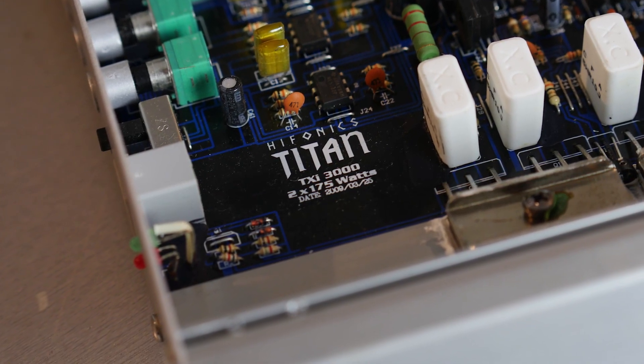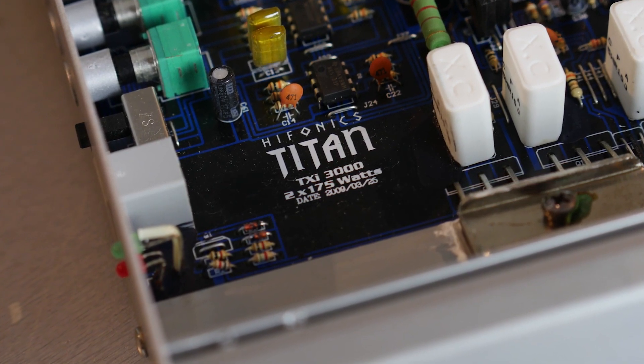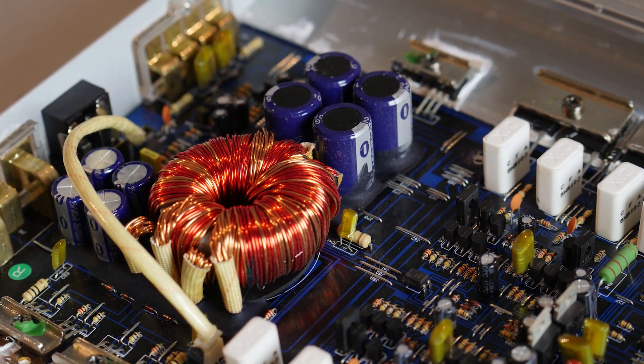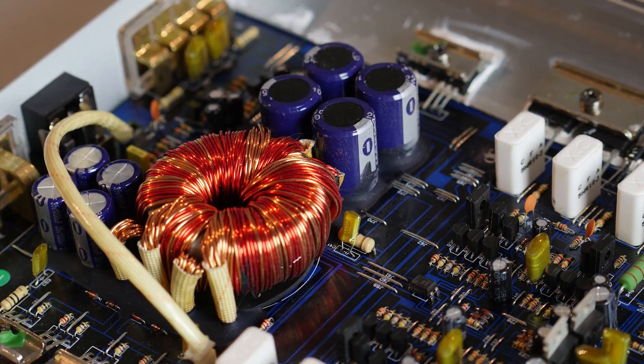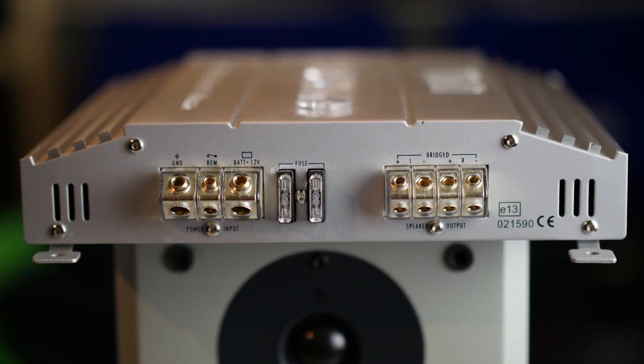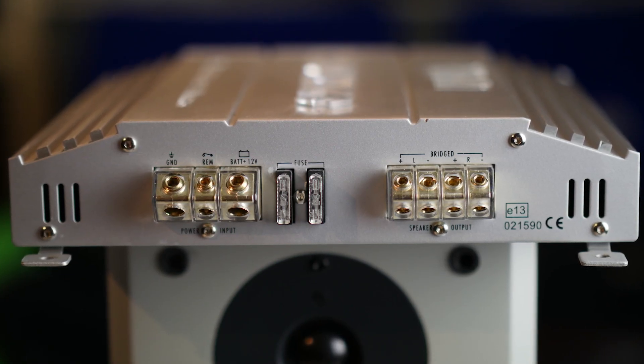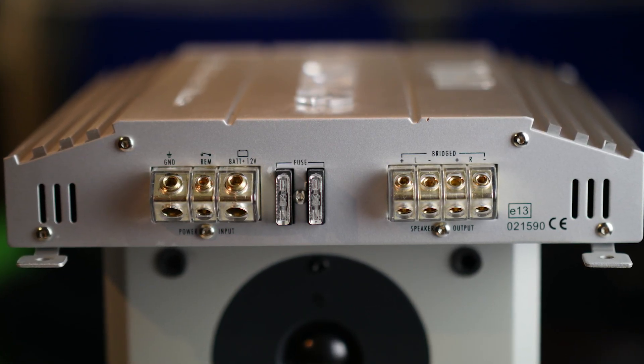This video is also user supported — thank you very much for sending amplifiers. This amp was made in 2009 if I am correct. Is this still old school? I don't feel like it. Here you can make your connections: there's the ground, the remote, the battery plus, and also the connectors for your loudspeakers.